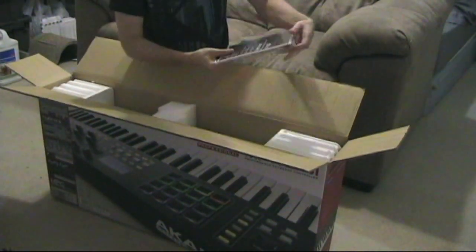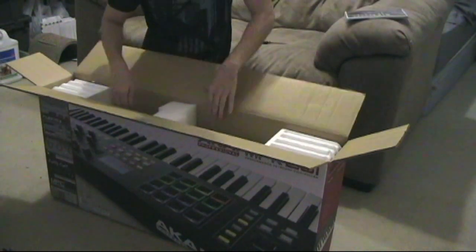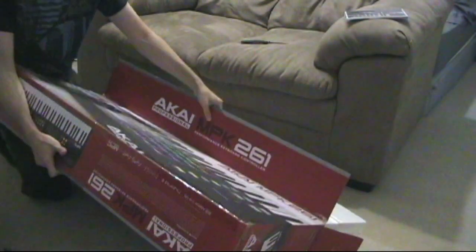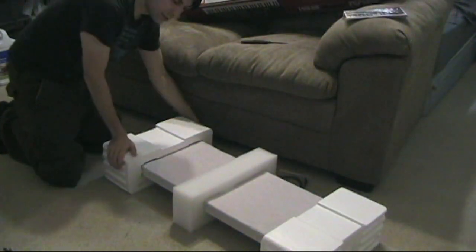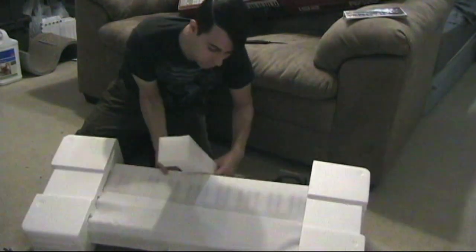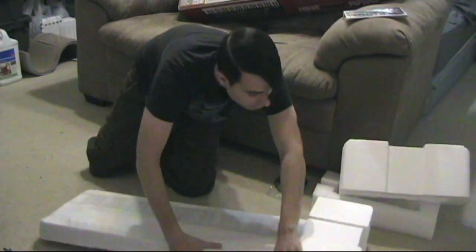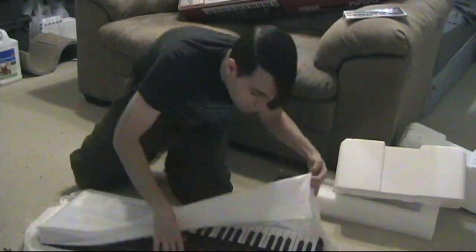Let's see — construction manual, there's a CD, probably all the software add-ons in the booklet, and a USB cable — just a basic cable. Alright, got it out. There it is.